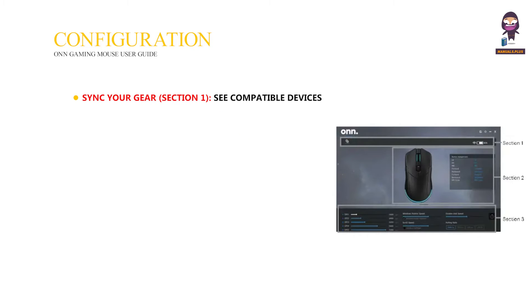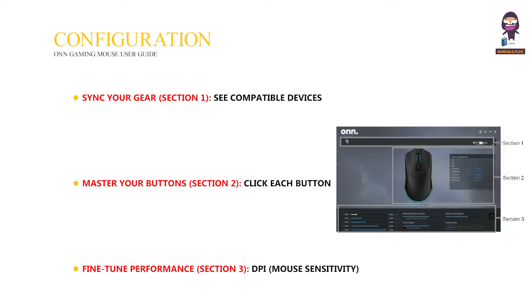Mouse configuration. Sync your gear — Section 1: see compatible devices for coordinated lighting effects. Master your buttons — Section 2: click each button to assign functions or macros. Fine-tune performance — Section 3: DPI mouse sensitivity, adjust cursor speed from 200 to 7200 DPI.